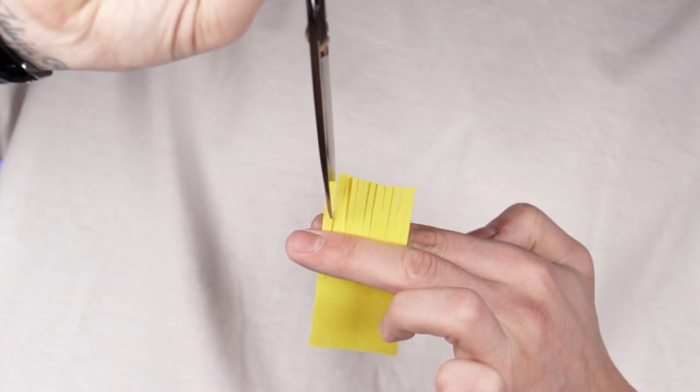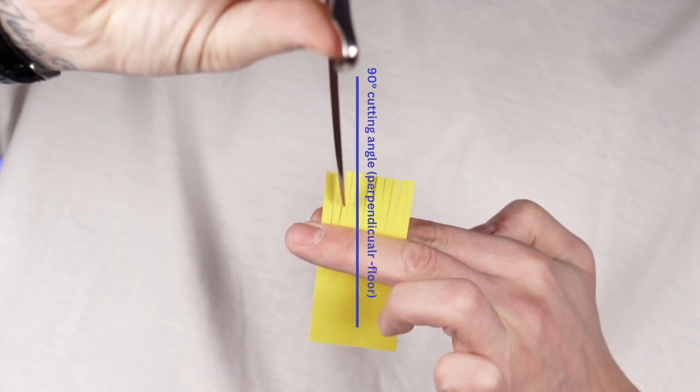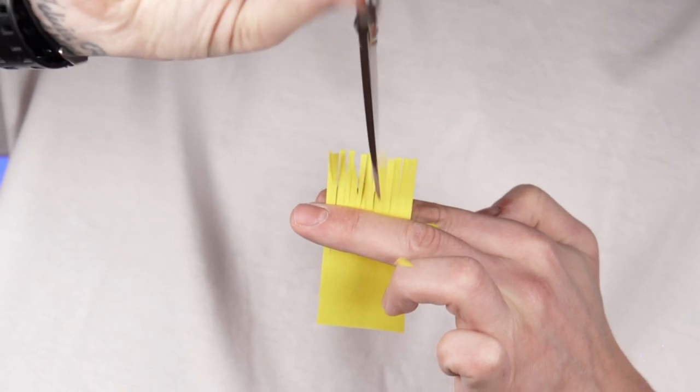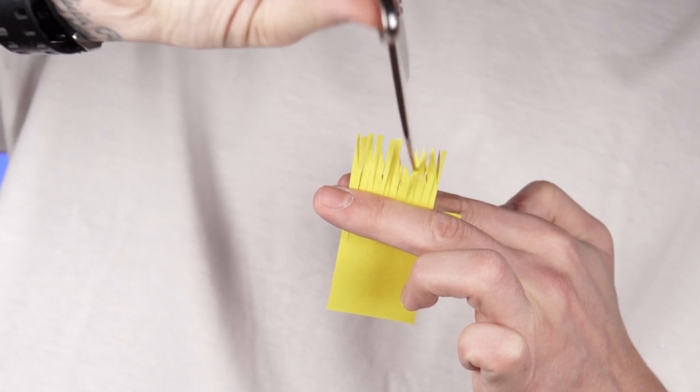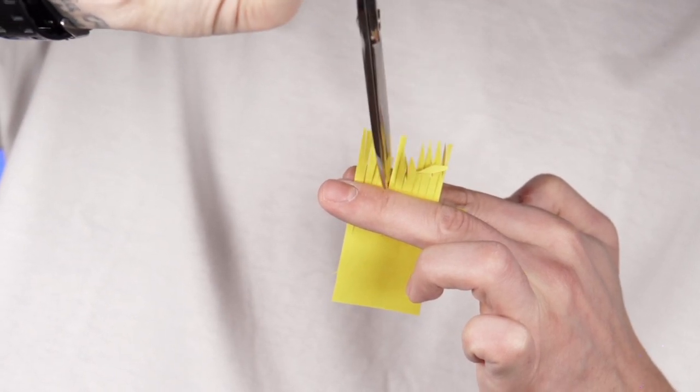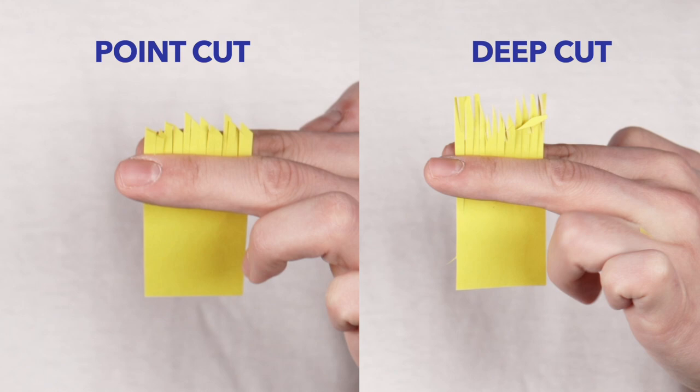Next we have deep cut, for which I use the shear again in reverse position and this time the cutting is at a 90 degree angle perpendicular to the floor. Deep cut is used when you want to keep the length but you need to reduce the density of the hair on a specific area. Here is the difference between point and deep cut.